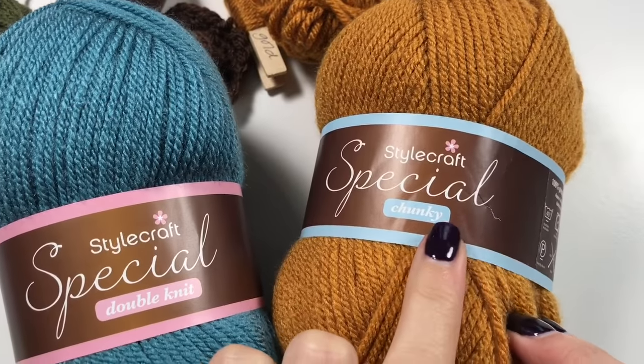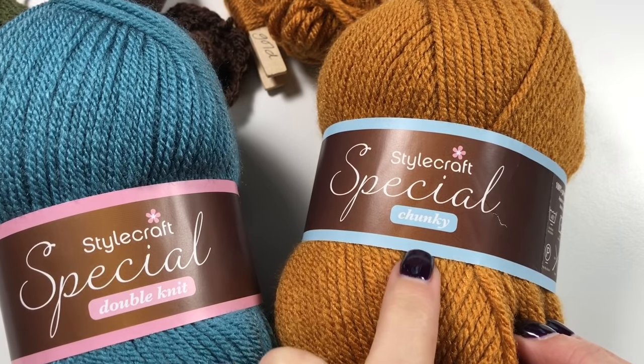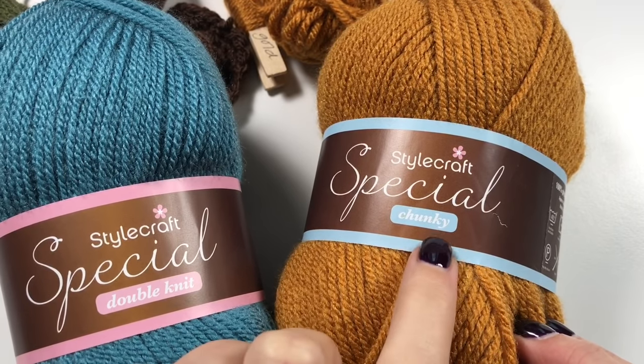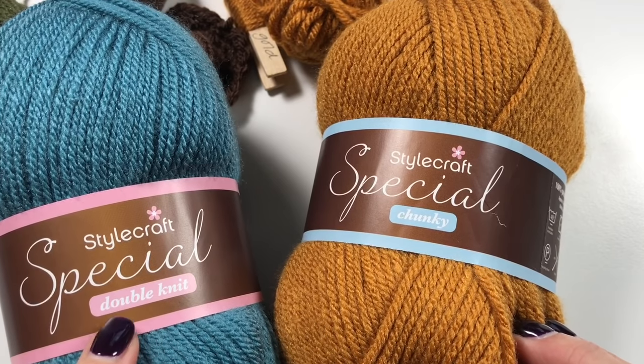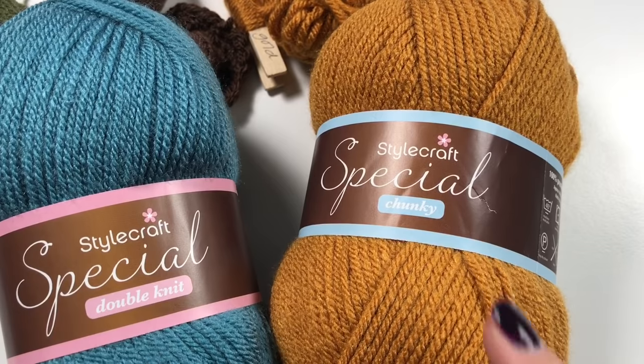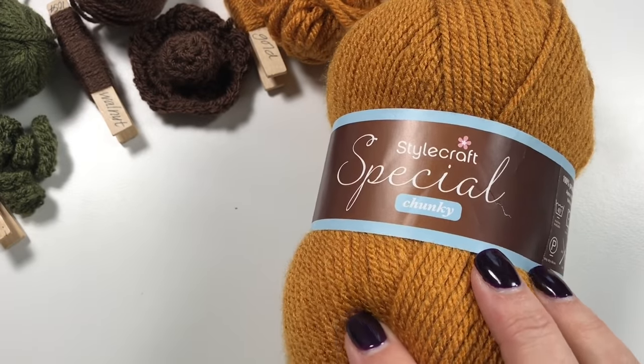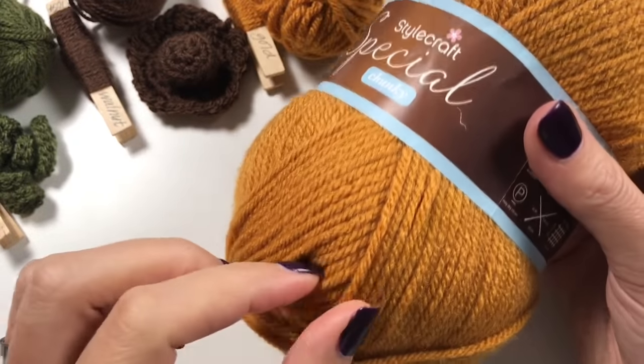I have here my ball of chunky Starcraft Special. As you can see it has a blue edging on the sleeve, and the normal double knit has a pink edging on the sleeve - so if you're not sure which you have, that's how you work it out.